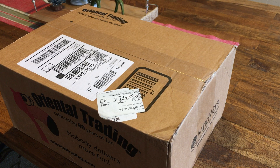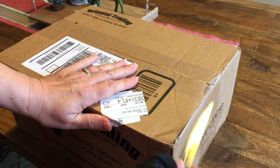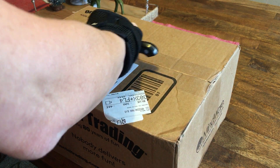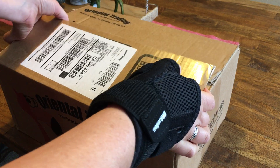Hi, this is Ann from Duct Tape and Denim and this is going to be an unboxing video. I'm doing a blog post for Oriental Trading and I just got the box, haven't even opened it yet, so you're going to get to see me open it. I think this is just the second one I've done for them. Each time they sent me $75 worth of product from their website, and I got to choose the project and request the supplies that I wanted.